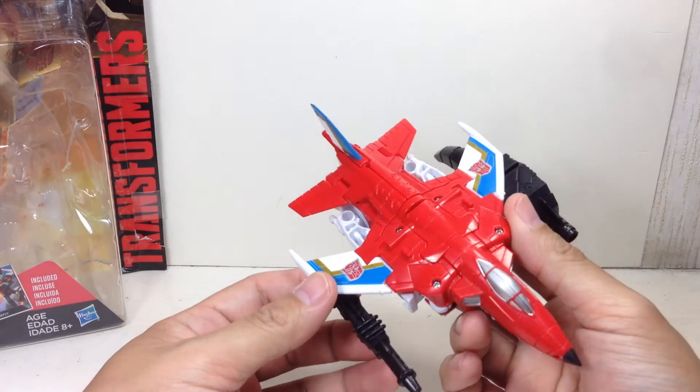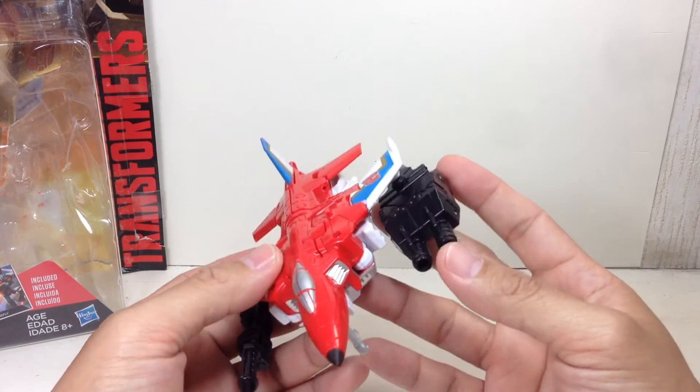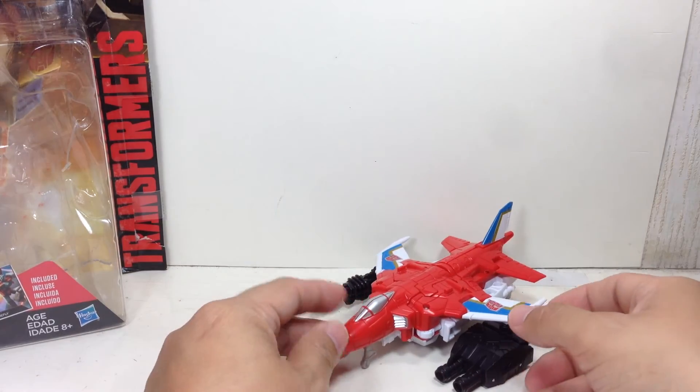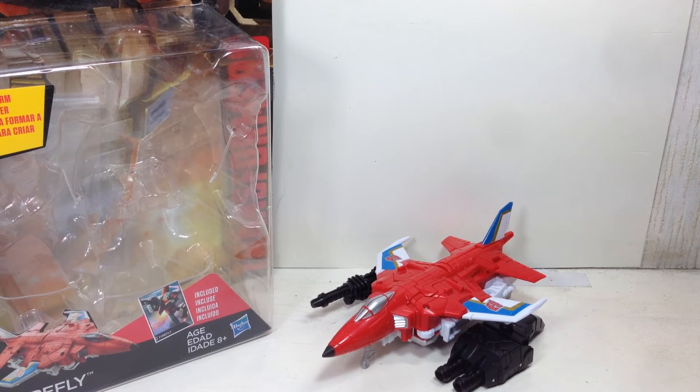I'm just very, very pleased with this figure. I'm going to give it a straight 10 out of 10, just because of the sheer engineering, design, and great homage to the old G1 toy. I apologize for judging the line way too quickly. I hope you've enjoyed this video review — if you did, please click the thumbs up, share the video, and subscribe. Follow me on Twitter and Instagram at FXFrans for toy purchases and sightings here in Manila. This has been the Transformers Generations Combiner Wars Deluxe Class Firefly — thanks for watching.